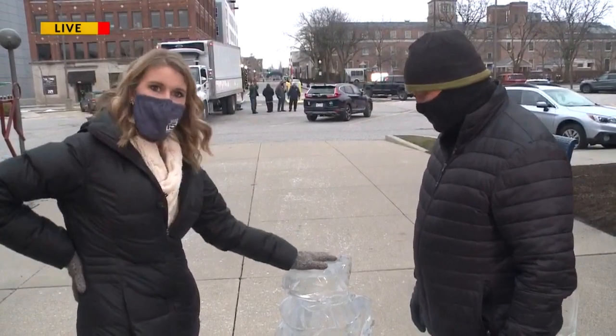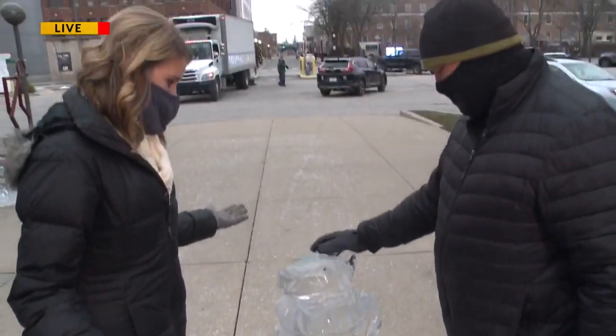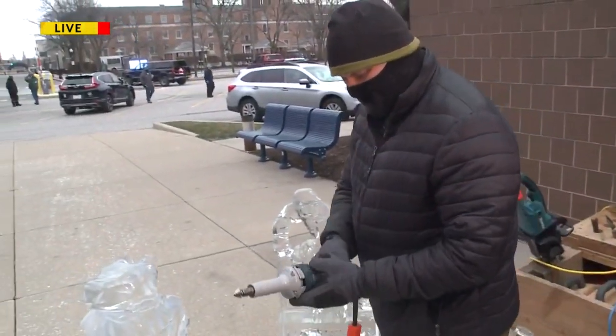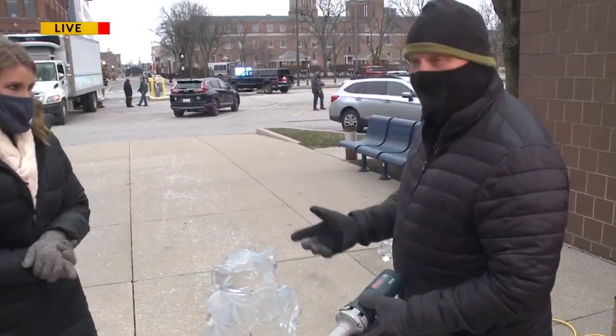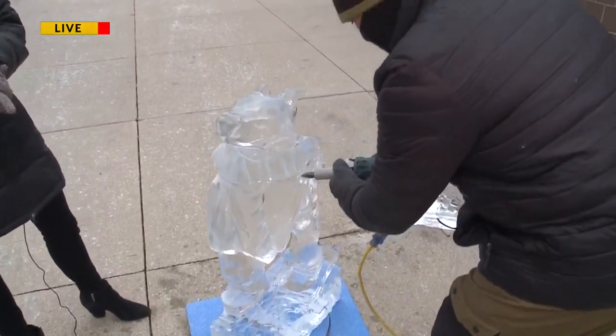I've been working on this polar bear all morning and we're going to finish it up. So with carving different pieces of it, we're going to use Dremels — they have a nice short bit on the end, so you have to be very careful. What you do is use a Dremel to make marks.